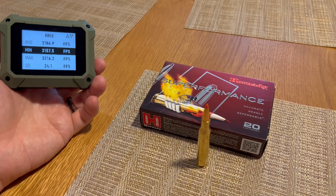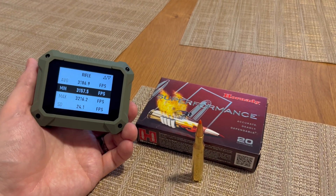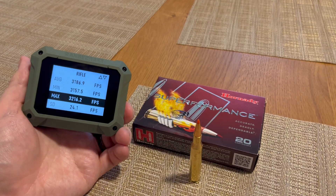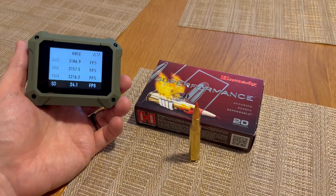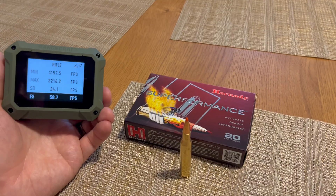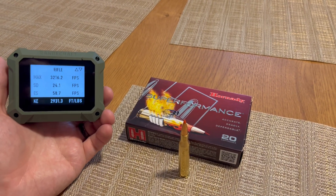These are five shot averages. Our minimum was 3157.5, our maximum 3216.2. Standard deviation 24.1 — that's a little bit higher of a number. Extreme spread 58.7. And then our kinetic energy 2931.3.